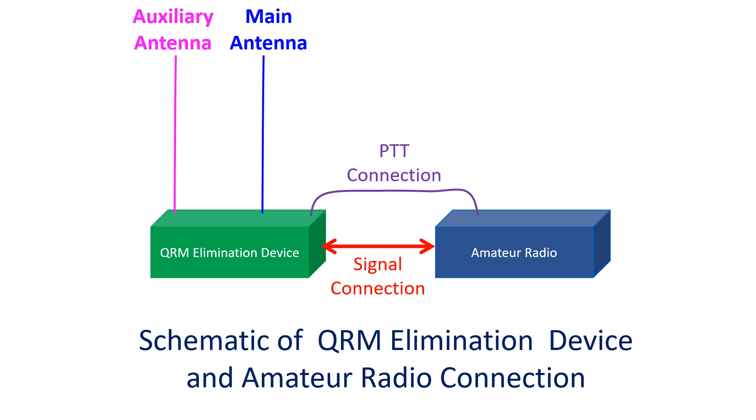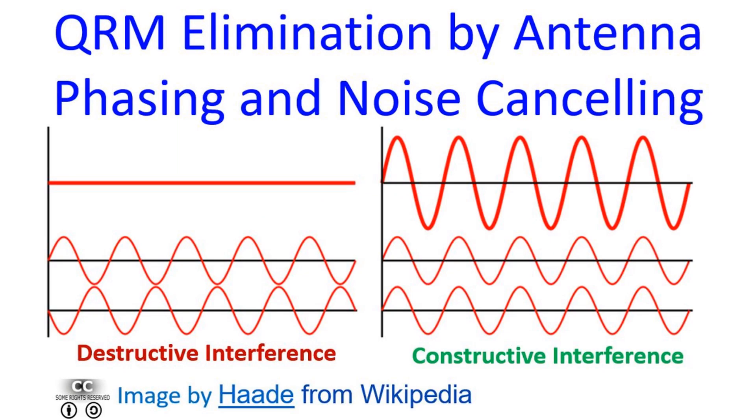The signals from the two antennas are used to cancel out the signals from the strong station or the noise from the interfering device by adjusting the controls on the QRM elimination device. The usual upper range of operation is 30 MHz, making it suitable for HF operations but not VHF or UHF. The QRM elimination device does this by altering the phase of the signal from the two received antennas so that it cancels out.